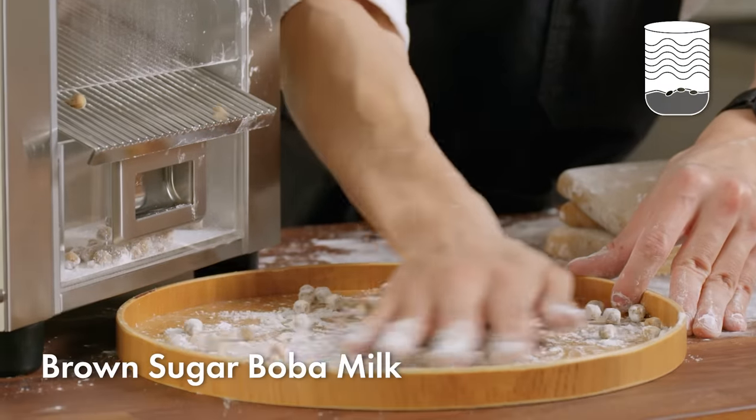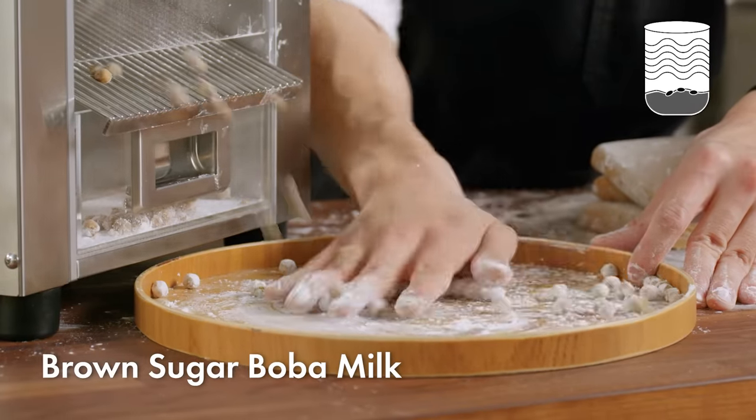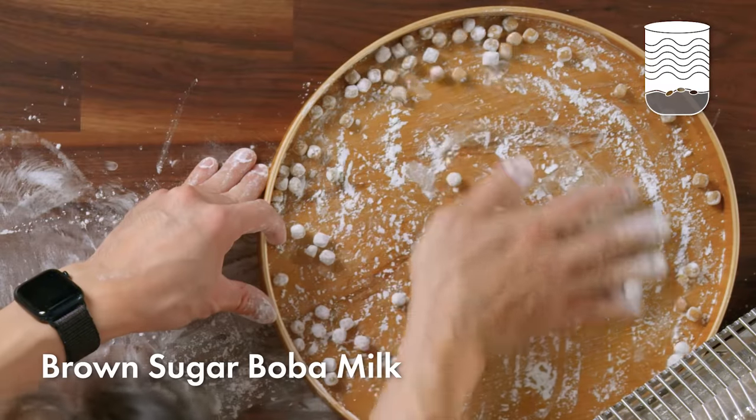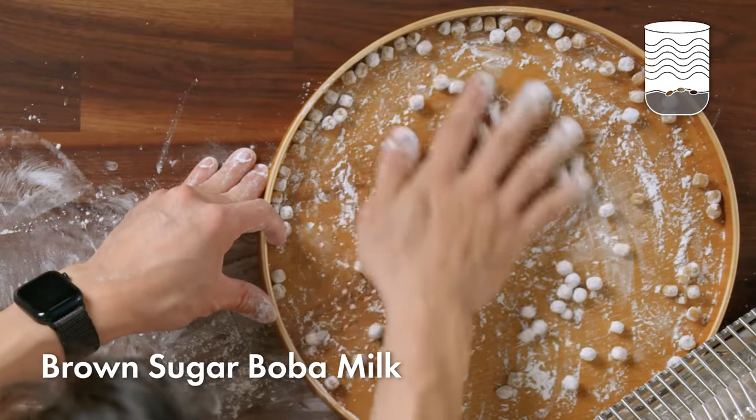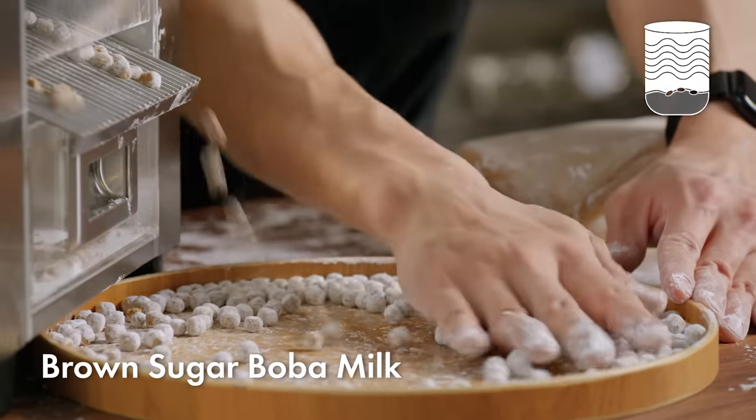Once the boba comes out of the machine, you want to roll it by hand so that it forms a nice round shape. If you let it just come out of the machine as is, it'll be a little bit cylindrical and not as nice to drink. It's very satisfying to watch boba drop out of the machine.